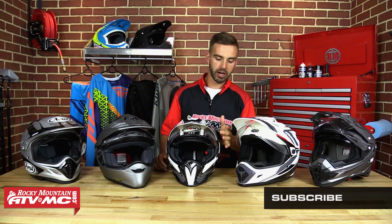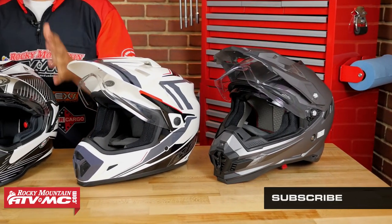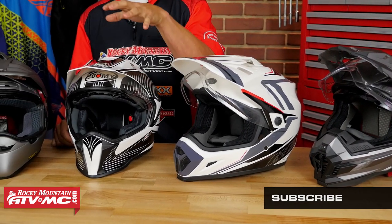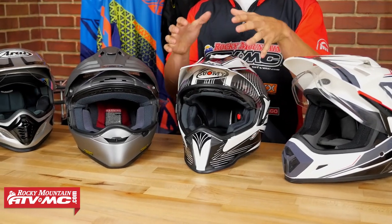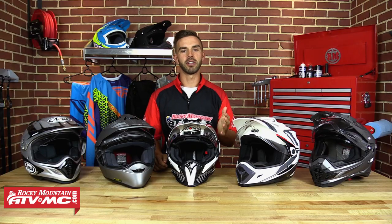It's a street helmet because it's going to do very well at high speeds and allowing wind to pass over. You're going to have a flip-down shield that's going to protect you from the elements and it's going to reduce noise extremely well. But you're also getting the functionality of an off-road helmet — a visor that's going to block roots and the sun, aerodynamically shaped to allow wind to pass over so you're not going to feel like you're getting your head ripped off at higher speeds.